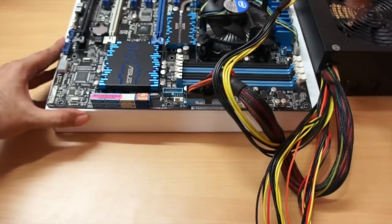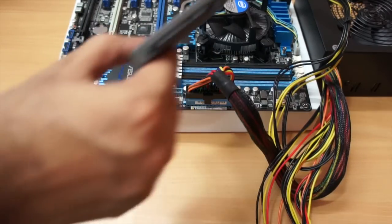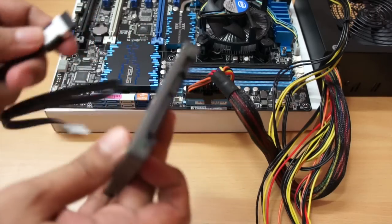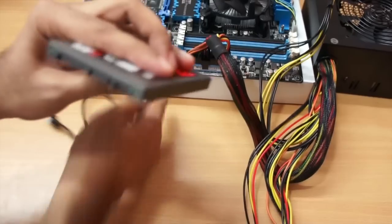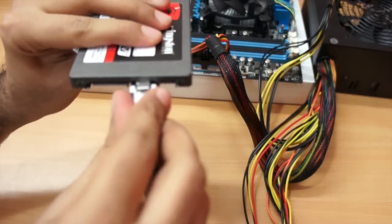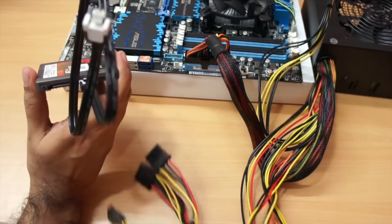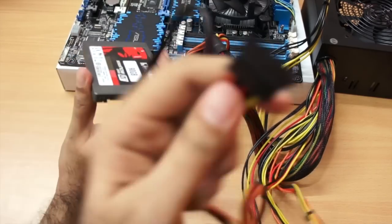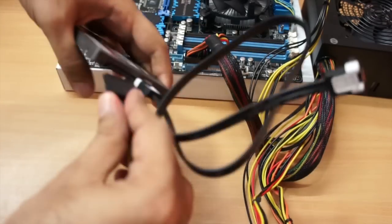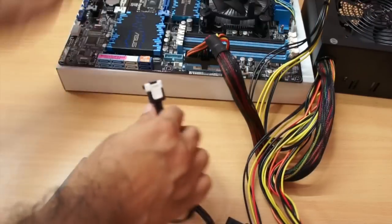Now we have connected the main cable and the ATX power cable. Next, we need to connect the other peripherals. First I'll show you how to connect the SSD. Take the SATA data cable, gently push it into the SSD connector, then take a free SATA power cable from your SMPS — it will look something like this — and gently push that in as well.